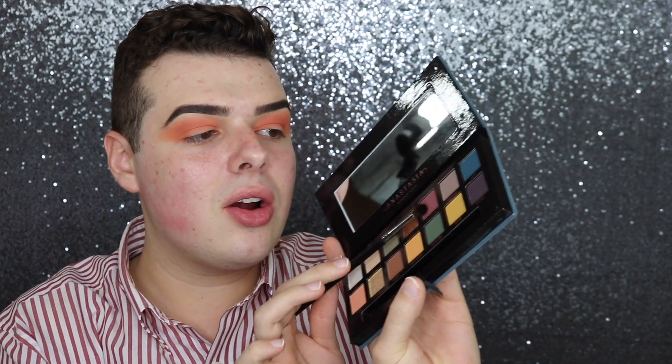Now I'm going to go in with the shade called All Star and just start to deepen my crease. As far as the shadows go, they're actually really pigmented and really nice. The peach one had a lot of kickback — this one not so much, actually.